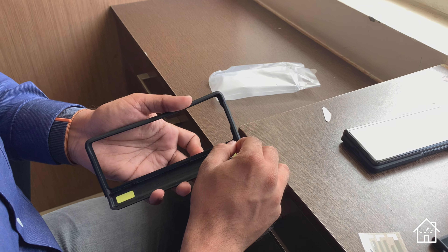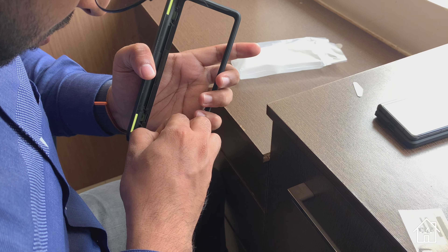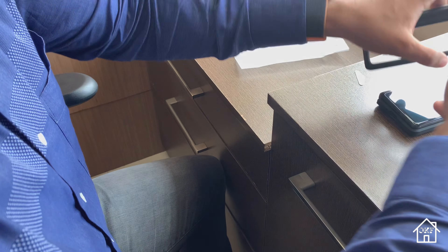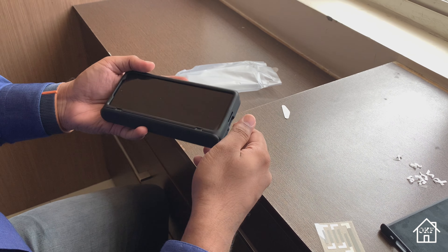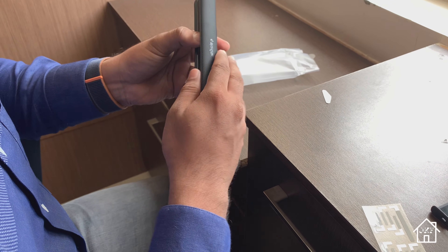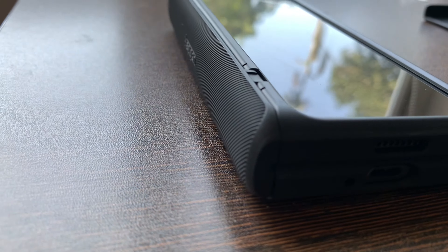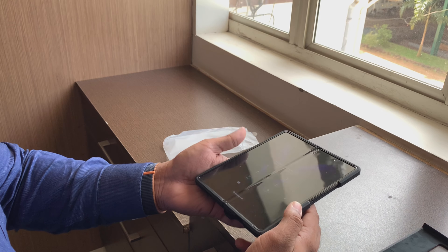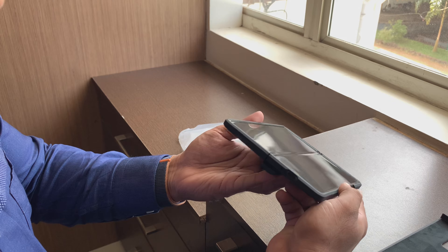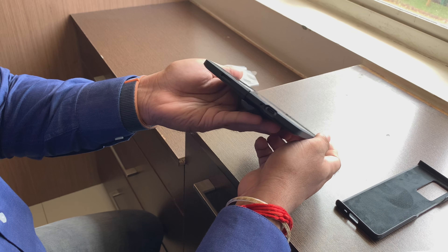Now repeat the same procedure for the front plate — remove all the plastic covering the adhesive tapes. Be very gentle while doing so because the tapes have a tendency of coming off along with the plastics if you pull too hard. Make sure all the tape sticks very firmly with the cover. Then you can press the cover onto the front part of the phone.